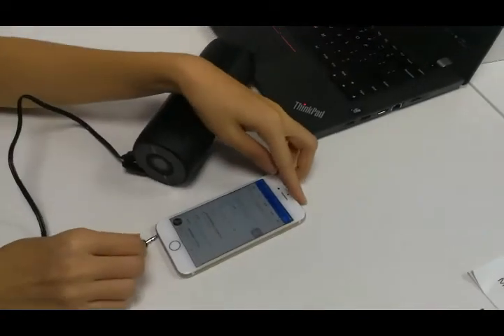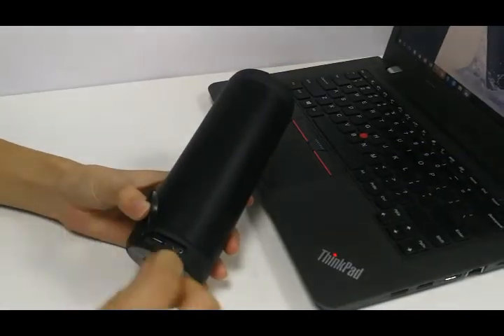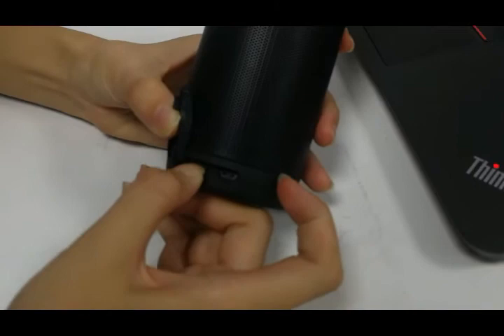You can also connect the phone via line-in mode. Now we show you the TF card function — the TF card supports up to 32GB and music playback mode.